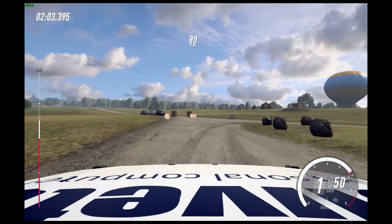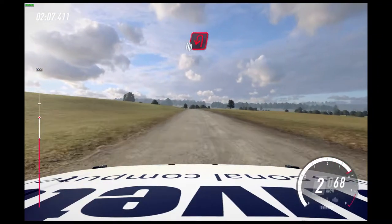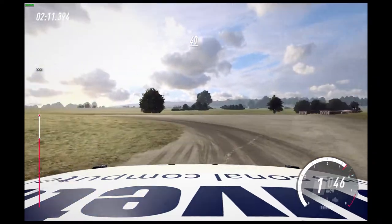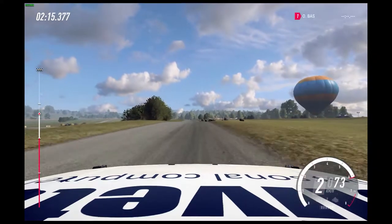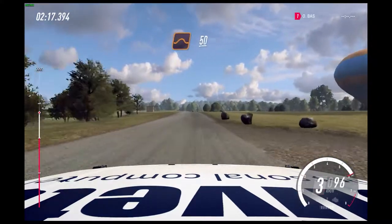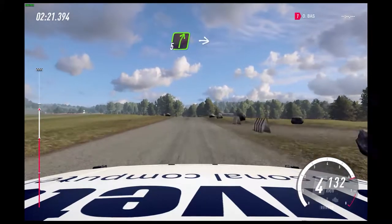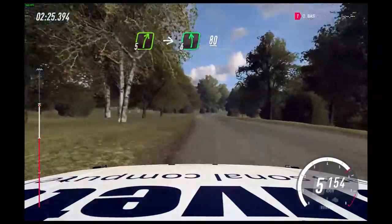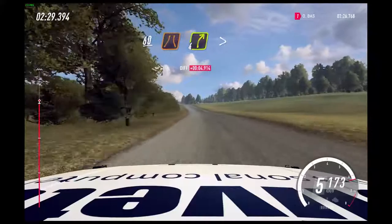80. Turn heaven left. 40. Flat crest. 150. Flat middle of a jump. 50. 5 left, into 5 right, into 6 left of a crest. 80. Keep middle, crest. 60. Narrow 4 right, tightens.